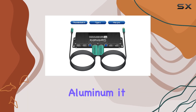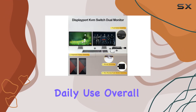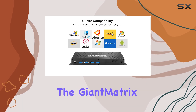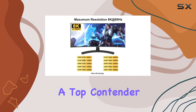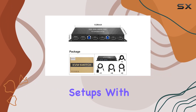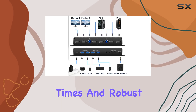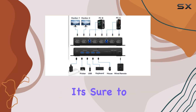Constructed from durable aluminum, it feels solid and well built, ensuring it will withstand the rigors of daily use. Overall, the Giant Matrix DisplayPort KVM switch is a top contender for anyone in need of a high-performance solution for dual monitor setups, with its impressive resolution support, fast switching times, and robust build quality.